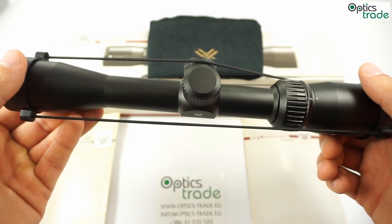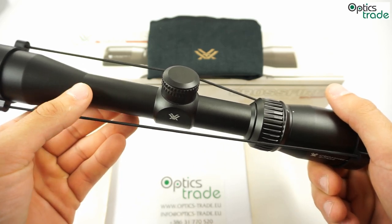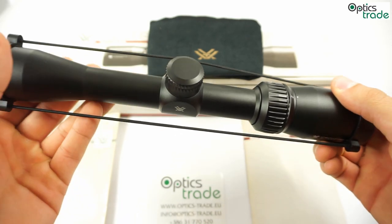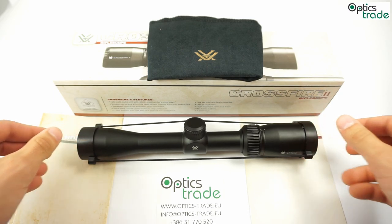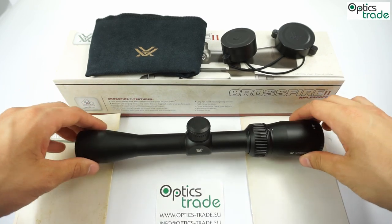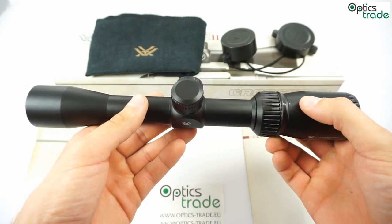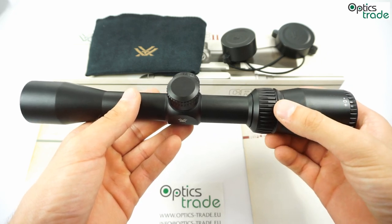Considering the price, the optical quality is decent. A nice addition is certainly the long eye relief, though a better field of view would be a welcome improvement. This rifle scope is shockproof up to .308 Winchester caliber. The scope is purged with nitrogen, delivering good waterproof and fog-proof performance. It is made in China, and a great feature from Vortex is its full lifetime warranty. With magnification change, the reticle scale stays the same, meaning this rifle scope's reticle is in the second focal plane — the reticle stays the same optical size regardless of magnification changes.